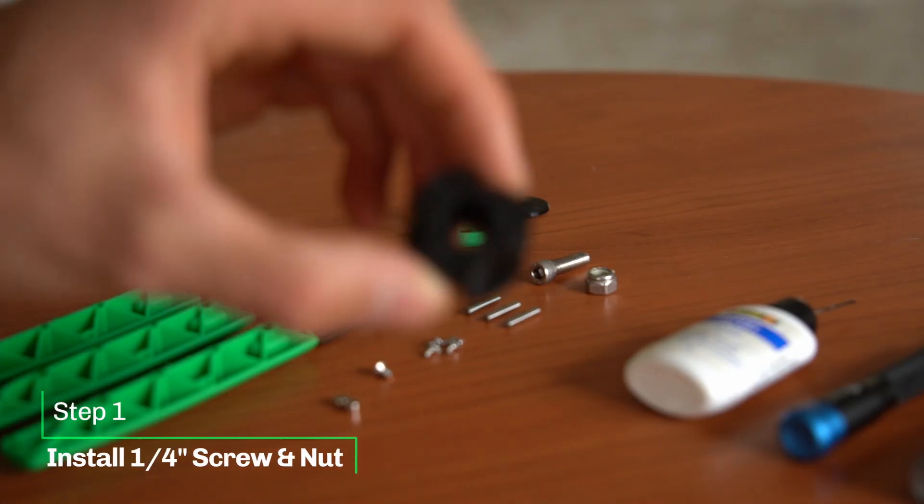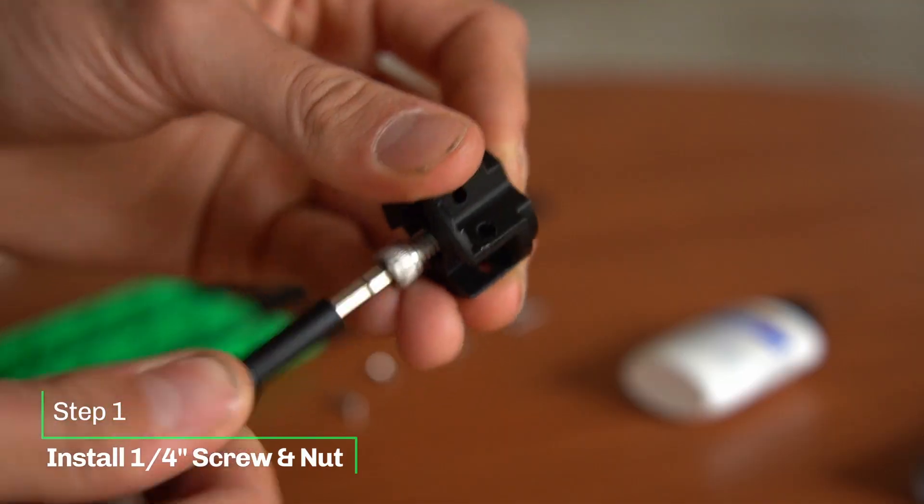Alright, let's start with the center. Insert the quarter inch nut and screw in the bolt.